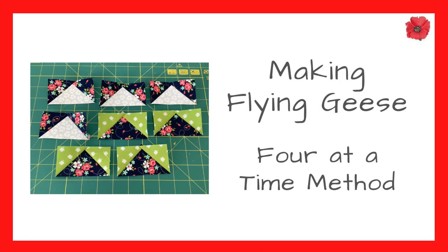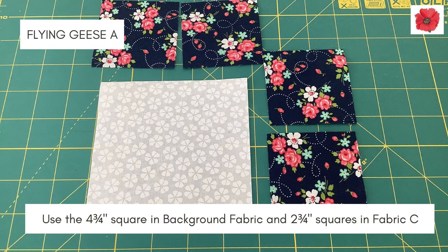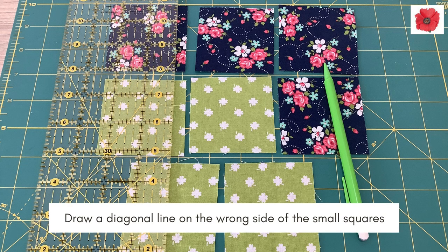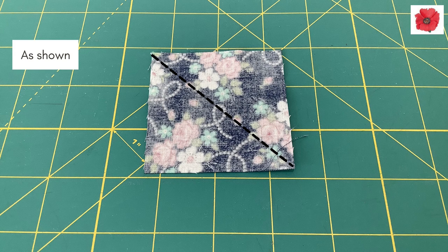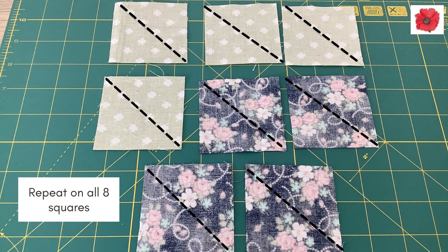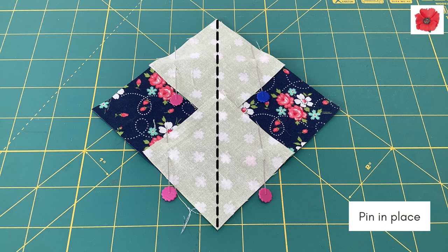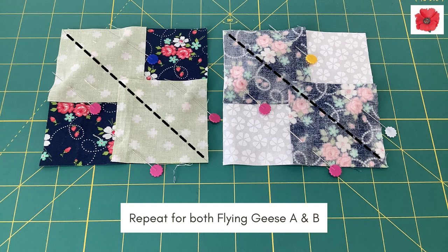Making the flying geese using the four at a time method. For flying geese A, use the four and three quarter inch square in background fabric and the two and three quarter inch squares in fabric C. For flying geese B, use the four and three quarter inch square in fabric C and the two and three quarter inch squares in fabric B. Draw a diagonal line on the wrong side of the small squares as shown here. Repeat on all eight squares. Place the small squares in opposite corners of the large square, right sides together with the drawn lines as shown, then pin in place. Repeat for both flying geese A and B.